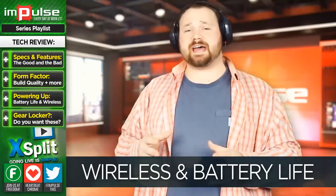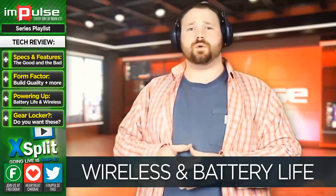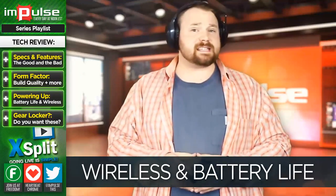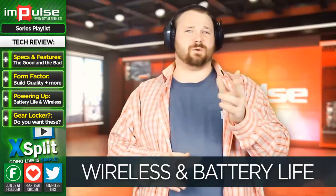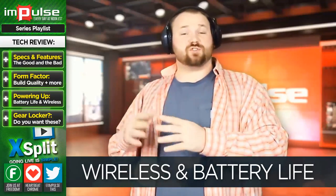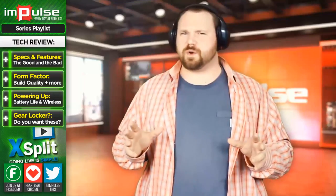I also previously had a headset from Performance Design Products, or PDP, known as the Afterglow headset. This headset was actually a little bit better about handling battery life, and I got about six hours or so out of actual use, which was really nice. I'm the kind of guy who spends a lot of time at the PC with headphones on, and for me I've actually made the decision that I don't think wireless is for me.